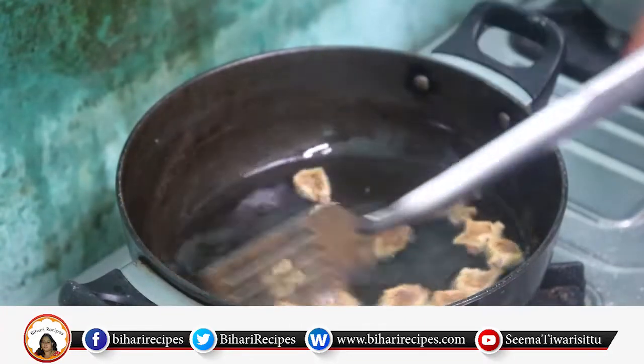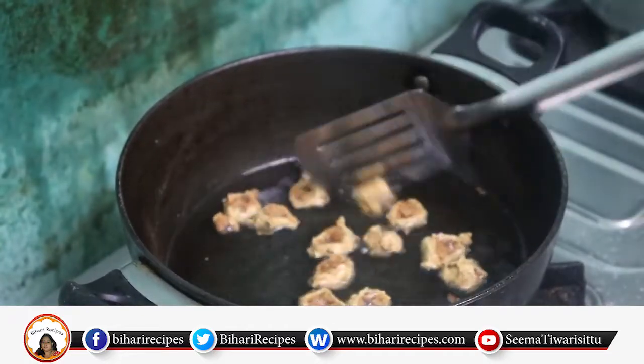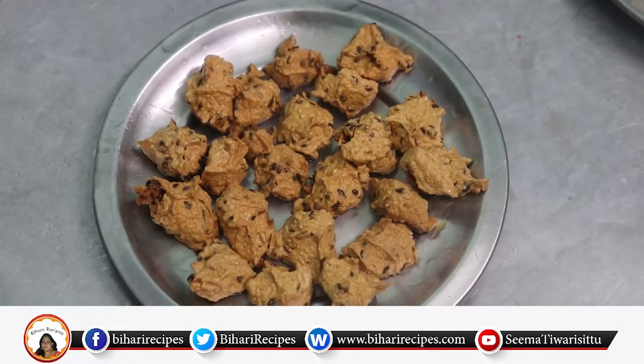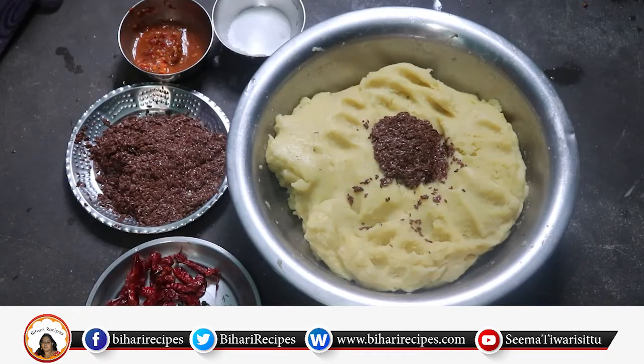Now, we will remove it in the fish plate. Tea tree is ready for the tea tree — it will be very tasty. Hello friends, dhirespe.com. I am Sivan Tiwari. Today, we will tell you how to make tea tree.